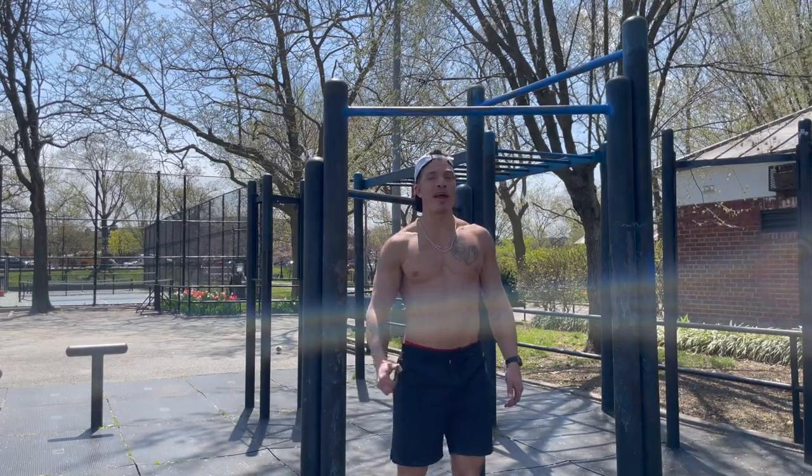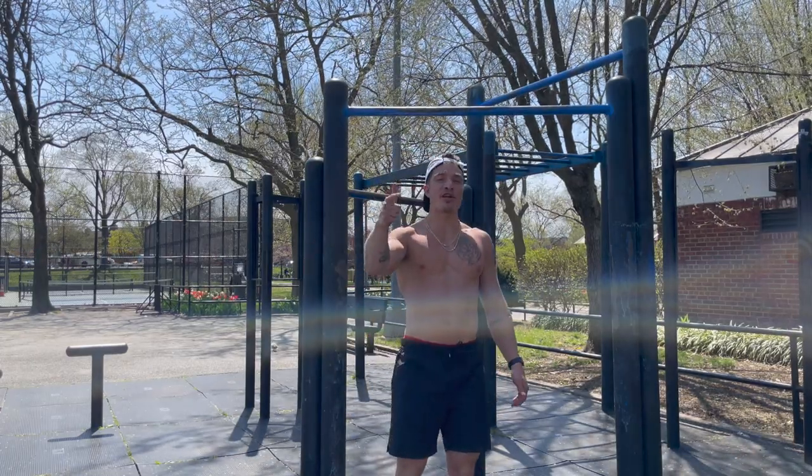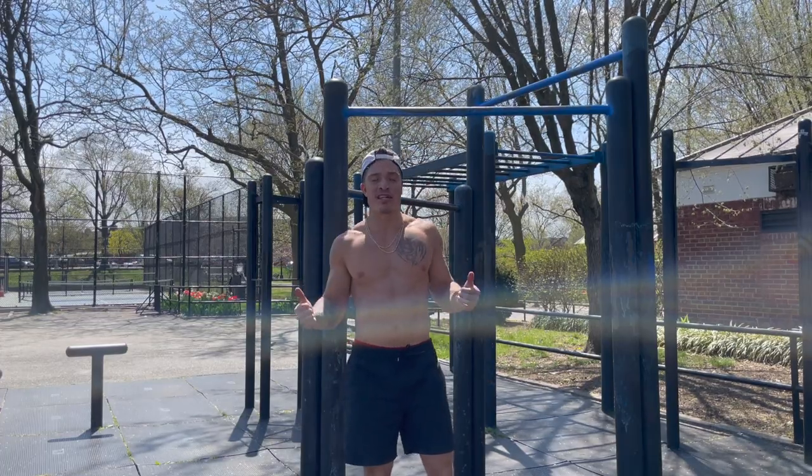Yo, what's good, YouTube? You're back at the Preds. We're in the park today, and today I'm bringing you a pull strength training session.